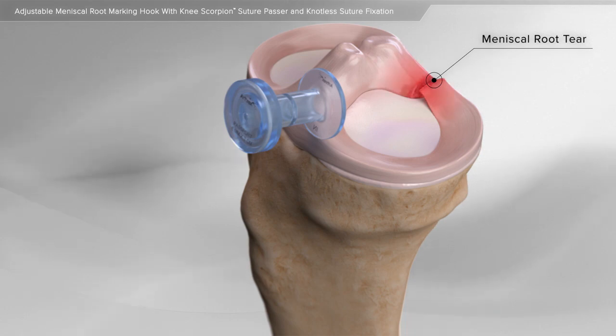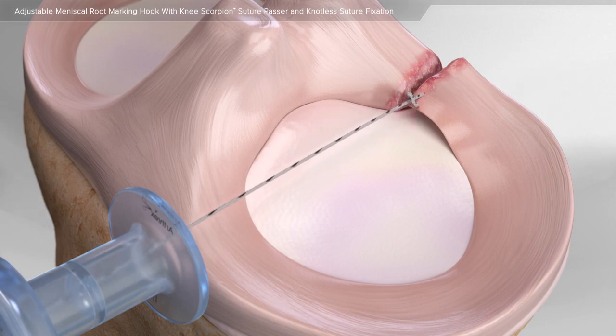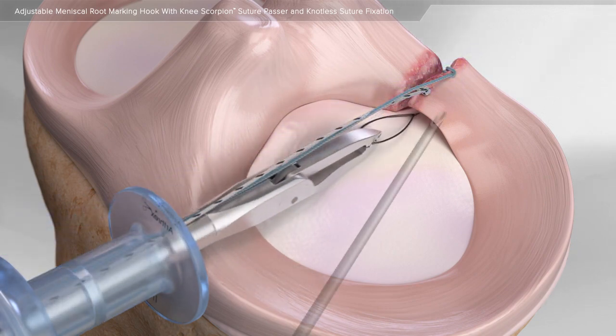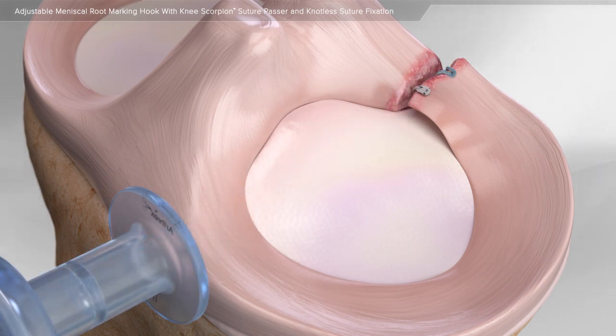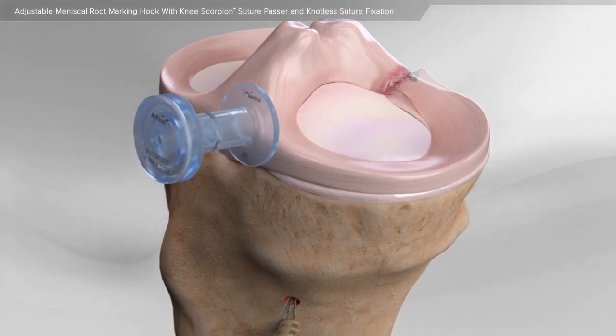Your surgeon will determine if the meniscus tear in your knee can be repaired surgically. Through minimally invasive surgery, using a small camera, surgical instruments are used to place sutures through the meniscus root. Once the sutures are passed through the injured tissue, they are pulled through a tunnel made in the bone and fixed using a screw-in type anchor.